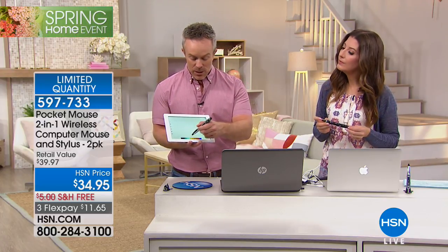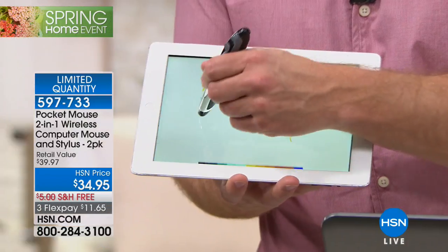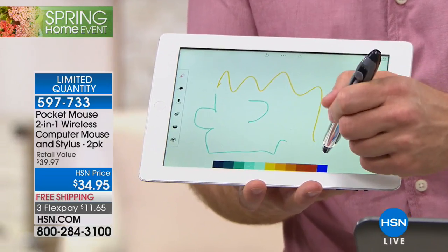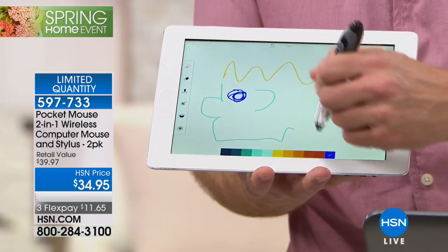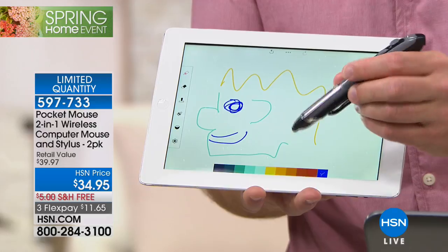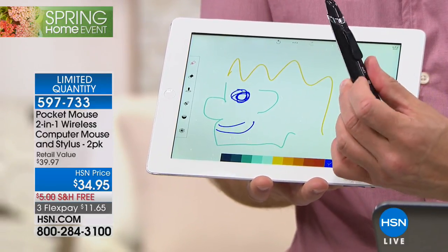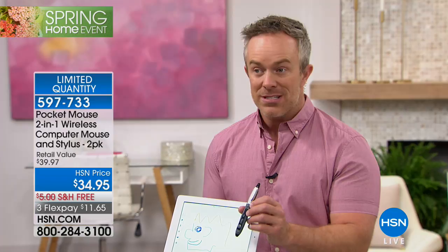With the stylus end, you can just come right down and do your doodles — draw, have fun with it. That stylus is built right in. But you also have your mouse built in on the other side. It even has a pen clip so you can carry it around with you. That's why we give you the carrying pouch and the desktop stand — so you don't have all the cords and mess on your desk.